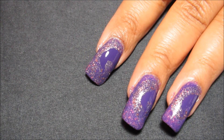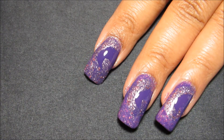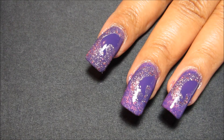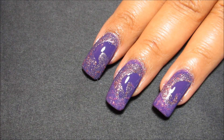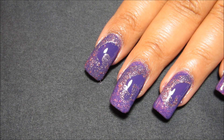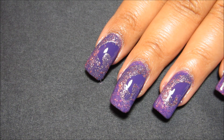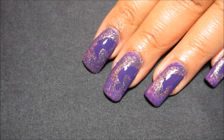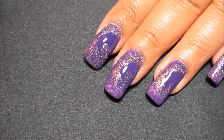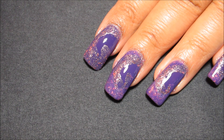So you see I've got just the one swirl of plain purple and then the rest of the nail has got the glitter. I'm going to let that dry just a little bit — it doesn't have to be fully dry, just dry to the touch so that it doesn't move around when I do my next step in this design. I'll be back in just a couple of minutes.